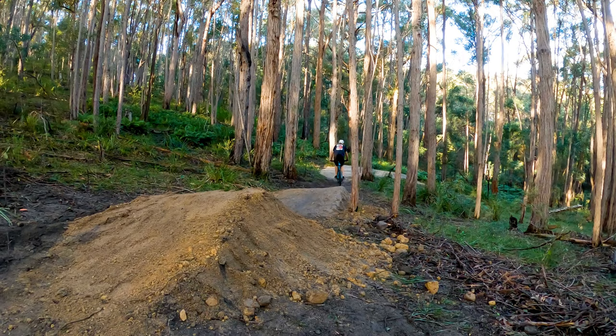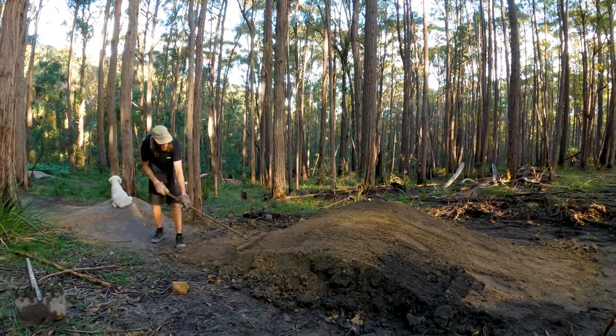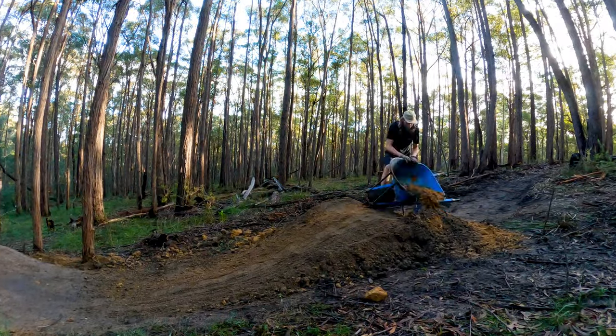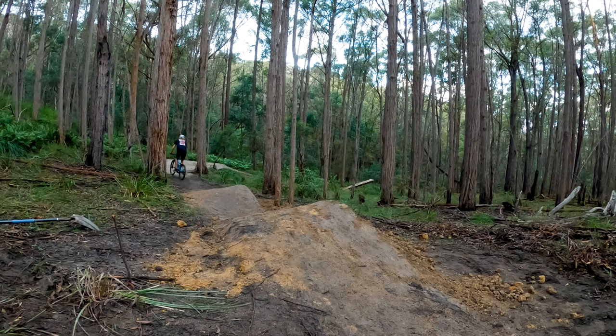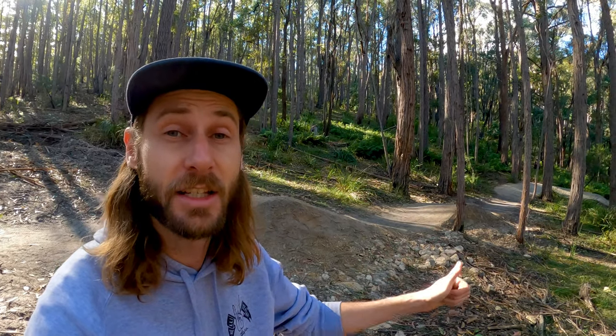I want to make these rollers steep, but that's a little bit too steep. You may notice that one side of the roller is taller than the other — I've done that so you can get more pop off the taller side, or if you just want to roll through it at speed you'll stick to the smaller side. The rollers are finished and they're a lot of fun to ride. They're a little bit steeper so at slower speeds they're great for pumping; if you're going a bit quicker you'll want to absorb them or go with the flow and gap them. But before I can give that a try I need to build the run-in berm.